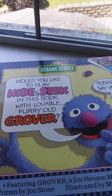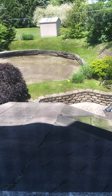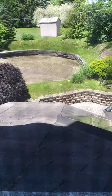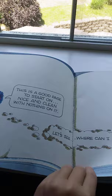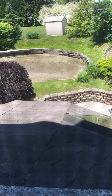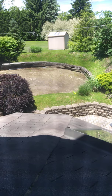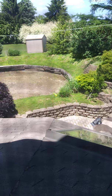Would You Like to Play Hide and Seek in This Book with Lovable Furry Old Grover? Oh, I just love hide and seek — would you please play with me? You will be it, and I, Grover, will go and hide. Count to ten before you turn the page. This is a good page to start — nice and clean and nothing on it. Let's see where I can hide so you cannot find me. Up on the top of the page — no, you would see me there. Down here at the bottom of the page — no, you would see me here even if I hold my tummy in. Maybe if I can squeeze into the crack in the middle. Ouch! There are not many pages for a monster to hide.